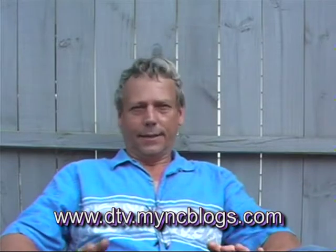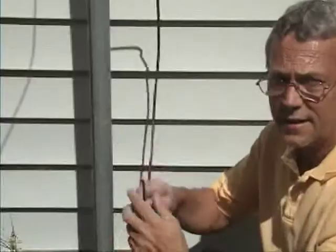With the digital transition over, a lot of people are having problems with antennas. If you go through my blog and see how many times I use the word antenna, you might be amazed. This is a remake of a video I did — let's work on my antenna and see if we can find a few things that will help you with yours.